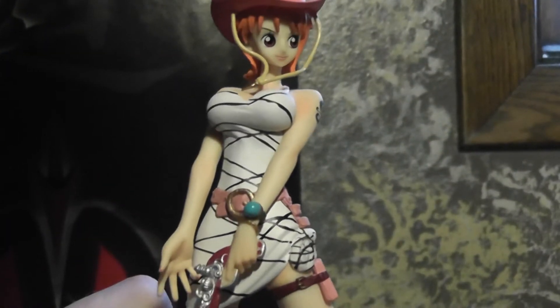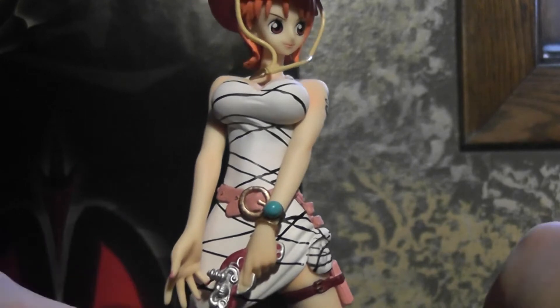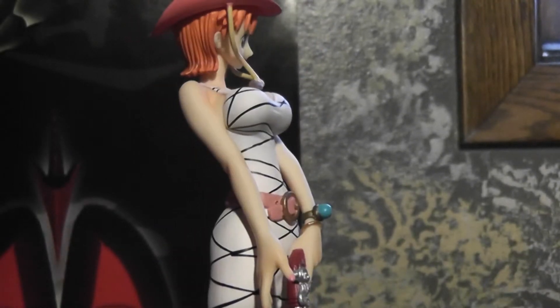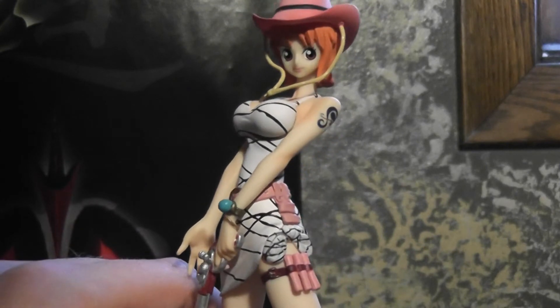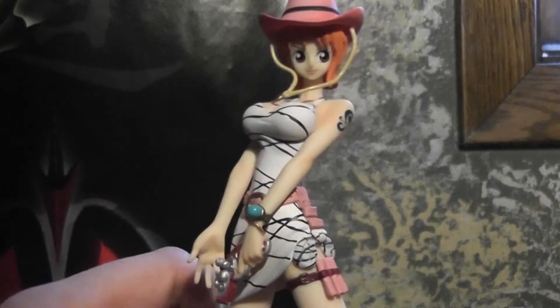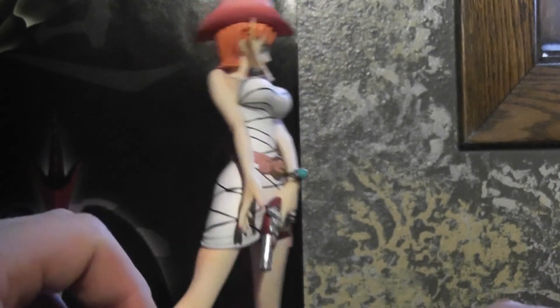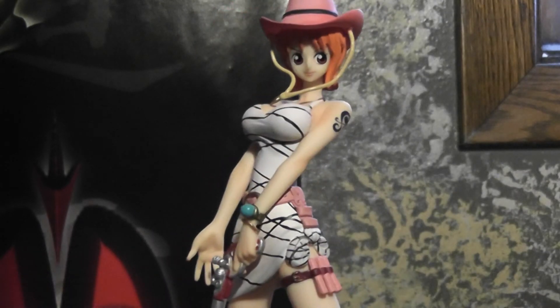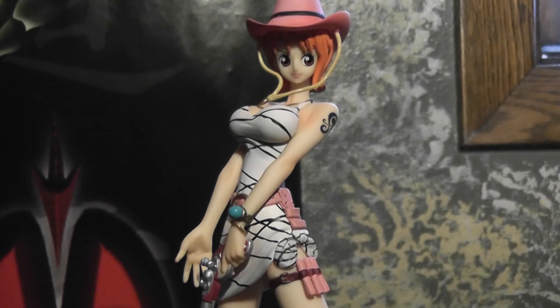The base is the same as usual — nothing special, just the plain old black base. And as you can see, it's got the pegs on the feet, which is typical for this sort of thing. In any case, it's a pretty nice figure and obviously not too expensive — about 15 to 20 dollars, maybe. That's pretty much all there is to say. This is Damorsair, and goodbye.